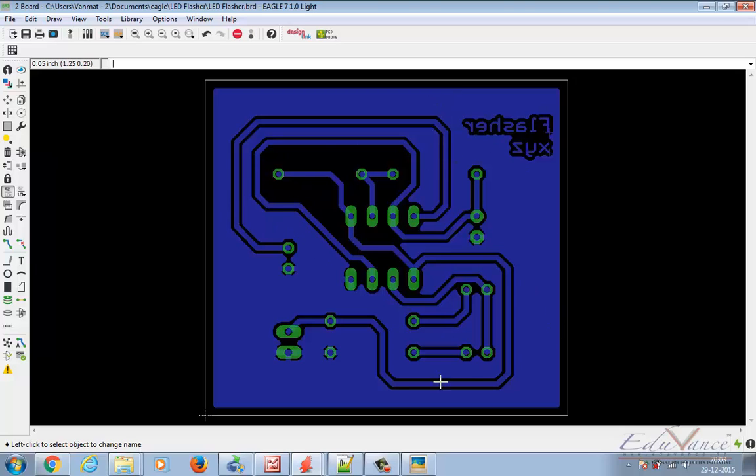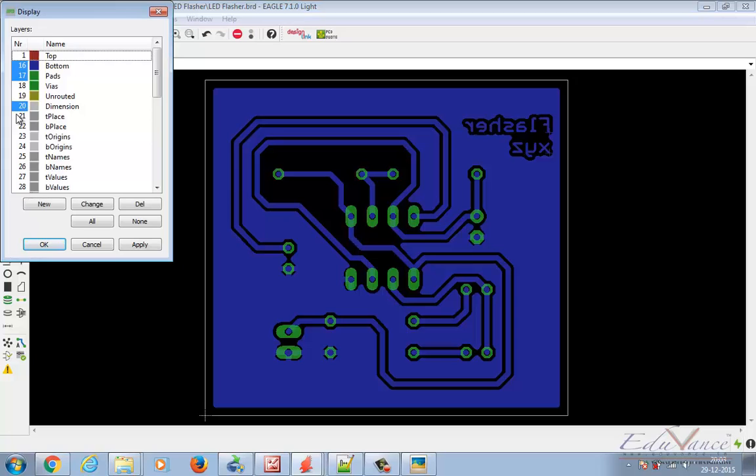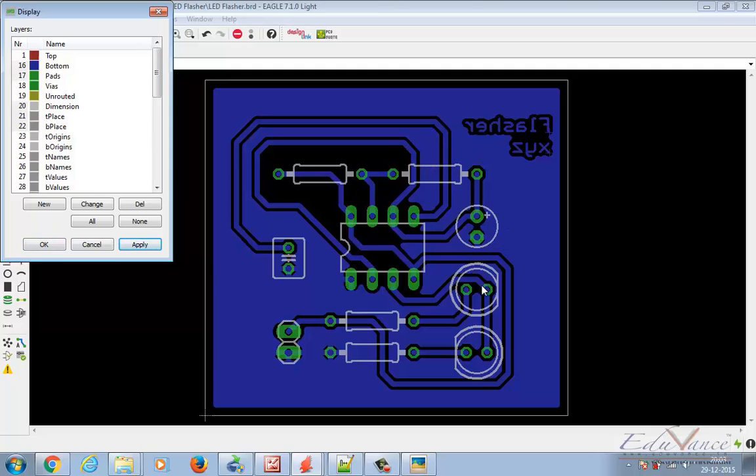But if I give you just that image, you won't really know what is to be placed where. So you go ahead and select T Place and B Place — this gives you the component impression, showing where what is placed. I know this particular component is R3, this is R4, but I need an indication that R3 has to be placed here and R4 has to be placed here and LED1 must be placed here. So we go ahead and select T Name and B Name and say Apply. This gives a clear indication that I have to place R4 here, R3 here, LED1 here, LED2 here — but not from the bottom layer; you have to place them from the top layer.